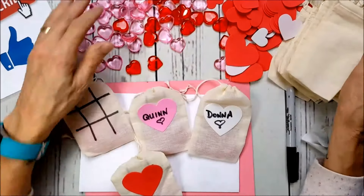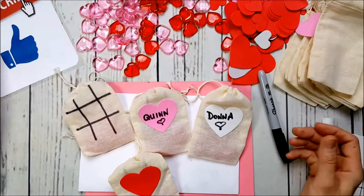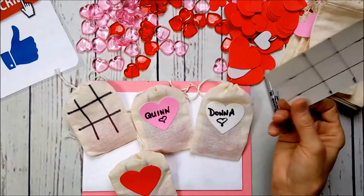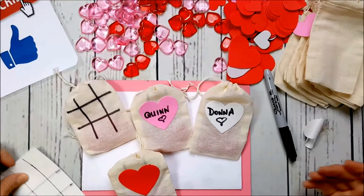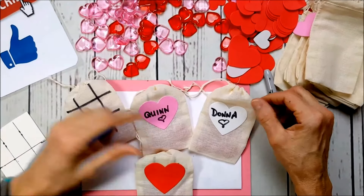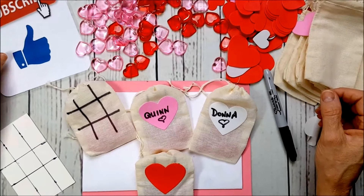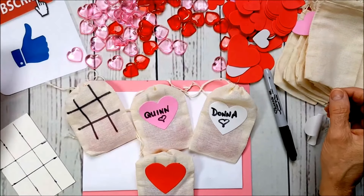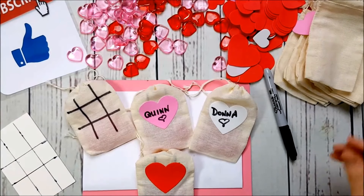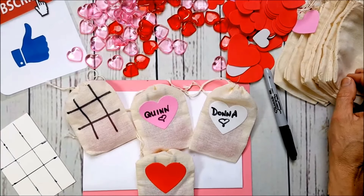The bags are from Amazon, the table scatters from the Dollar Tree, and all you need is a Sharpie marker, a ruler, and a little piece of cardboard as a template — and you've got a really cute craft. I hope you liked it! Please subscribe to my channel, give me a thumbs up, leave me a comment, tell me what you thought, and let me know if there's anything else you'd like to see. Thank you!